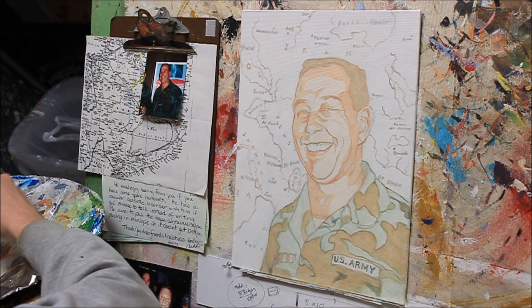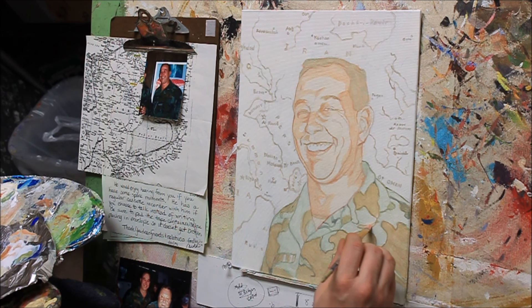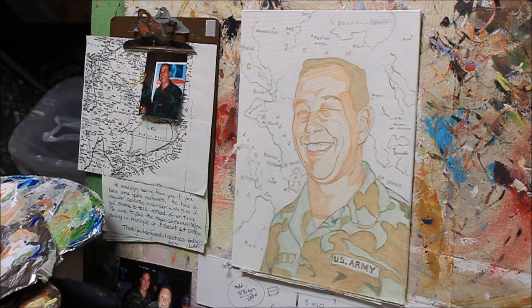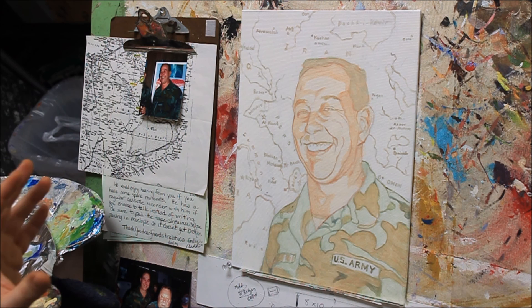With acrylic you're going to hop around and work on different things at different times - while something is drying you might work on something else. While this is drying I might go do something in the background, but for now I'm going to leave off on this segment. Hopefully this tutorial helps you in your own painting adventures and helps you make your portraits more realistic. Let me know if you have any questions or comments. Don't forget to subscribe if you like this, and you can also subscribe to email updates at my blog, mattfilio.com. We'll talk to you soon - God bless, enjoy your painting.